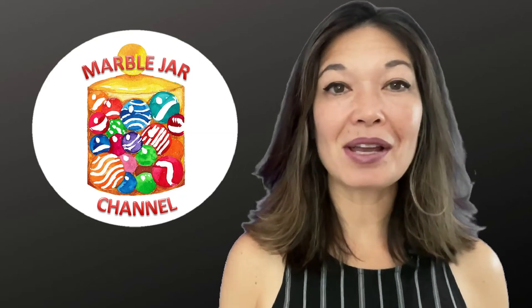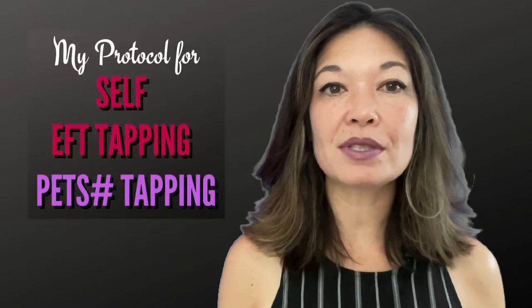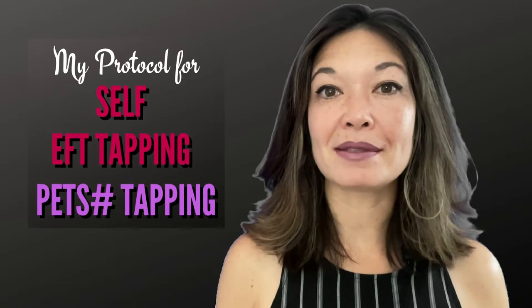Hi everyone, this is Laura Hammack from the MarbleDar channel. In today's video I'm going to demonstrate the simple steps that I follow to do EFT tapping on my own. I call this PETS number tapping.